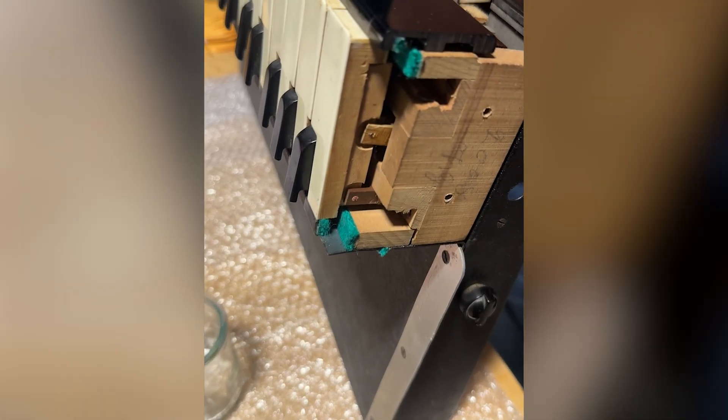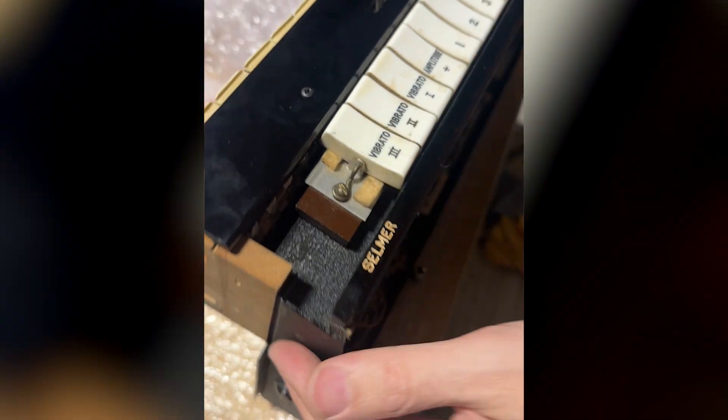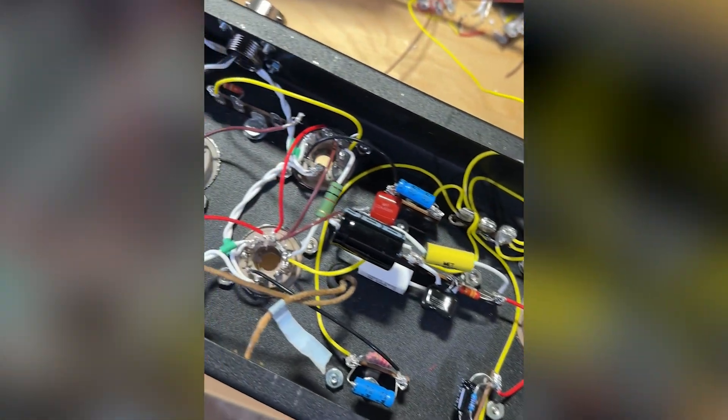We received this keyboard from a client, and our job was to make it play as well as it possibly could, to give it touch responsiveness if possible, and to make it recording ready — to lower the noise floor and just give it a really good vintage signal.